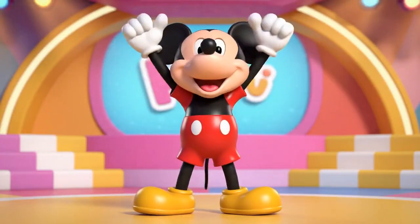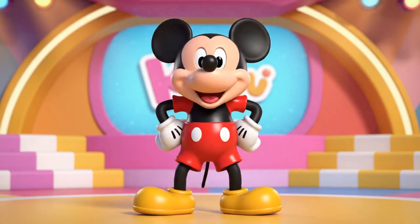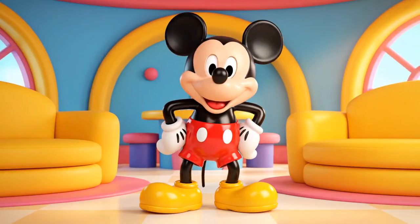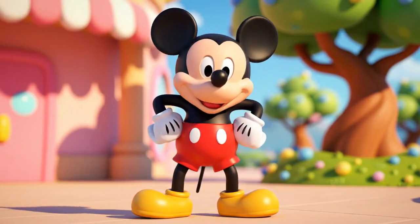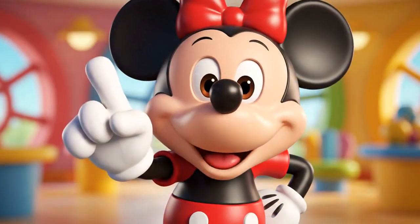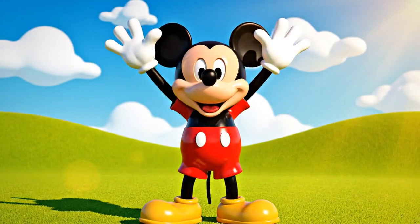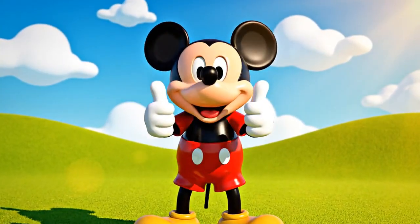Watch me! Hands up! Up! Hands down! That's a pattern! Can you do it with me? Stand up! Let's make a pattern! Down, up, down! Great job!